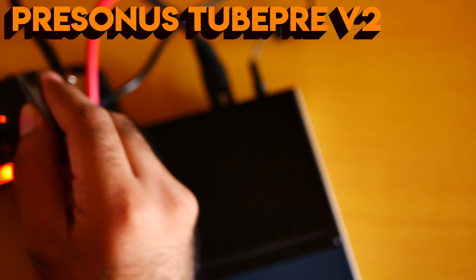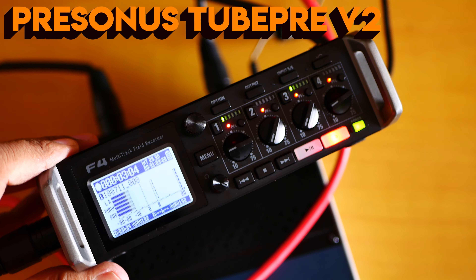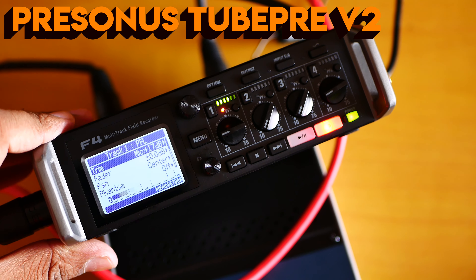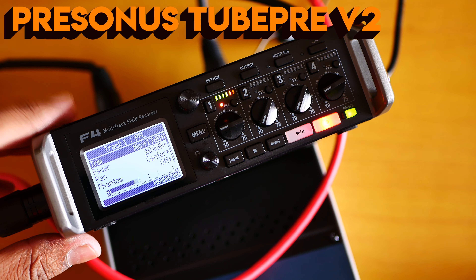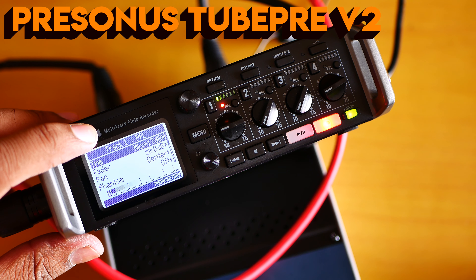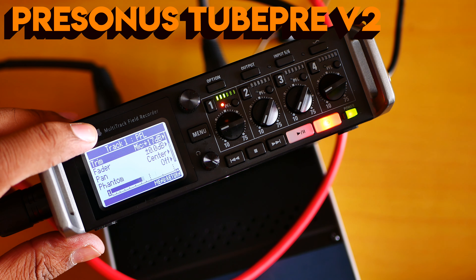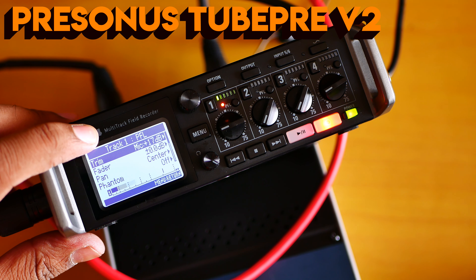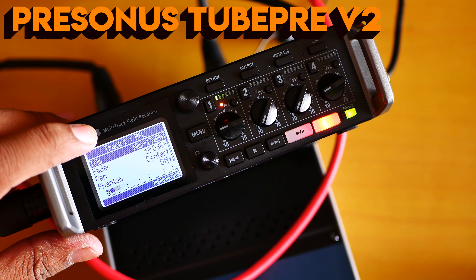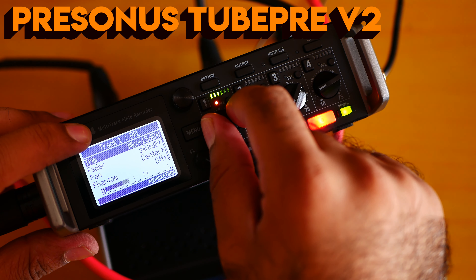Here's the Zoom F4 — right now I'm recording on the Zoom F4 with only zero decibel. There are two ways to do this: first, I can lower the gain on the Zoom F4 and make the gain higher on the Pearson Tube Pre V2. Or I can lower the gain on the Pearson Tube Pre V2 and make the gain higher on the Zoom F4. This is the first method — I'm clipping a little bit, so let me bring it below zero.